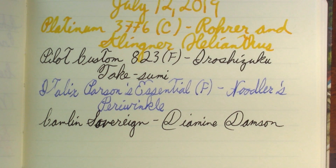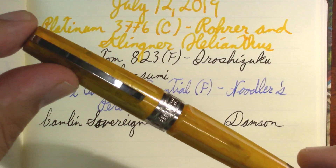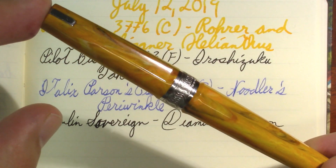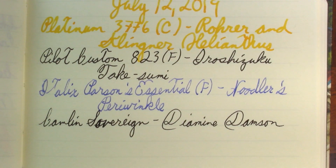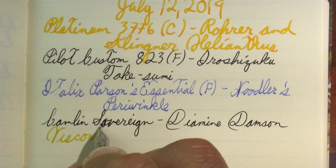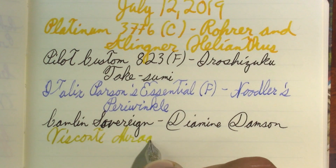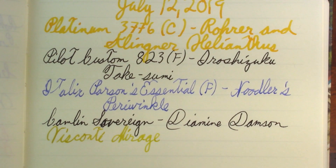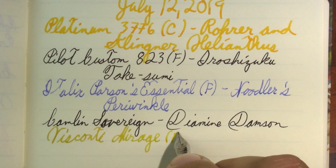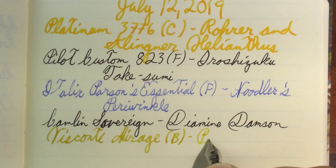For those who've been asking for an Indian pen on my channel, you'll get one next week. I'm also going to get a Middle Eastern pen next week. This is the Italian Visconti Mirage — and if you can't tell from the color change, yes, this ink does go through color change. This is an iron gall ink — Platinum Classic.